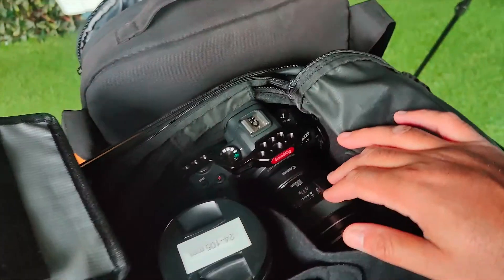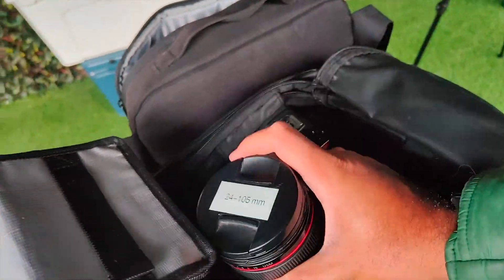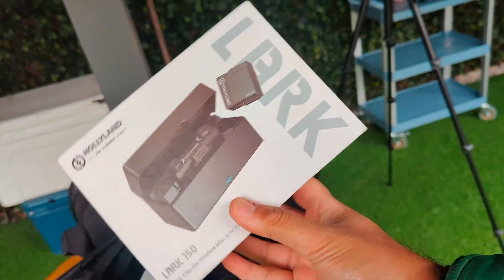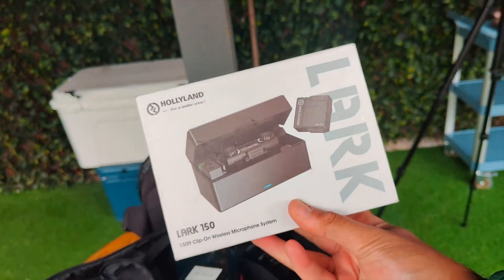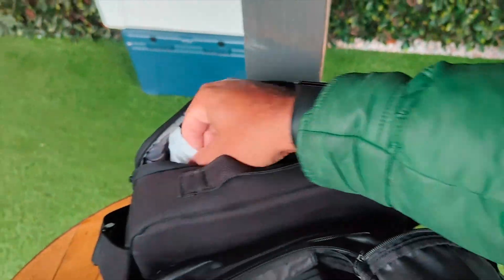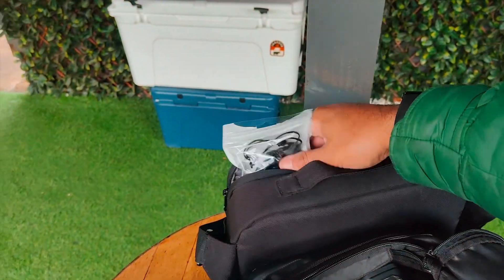We're also using a Canon R6 as a B-cam with a 24 to 105 lens so I can zoom in for closer stuff. And we are using the Hollyland Lark 150s — these are great mics. I actually got these from Connie who was doing a review of them. They're really good. Normally I'd go straight into the little box, but today I've got some new lapel mics that I'm going to run instead.